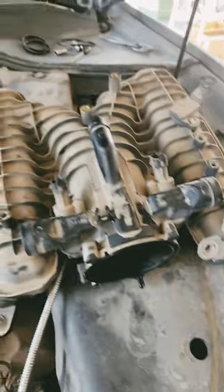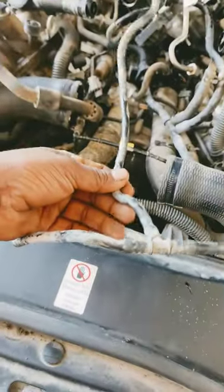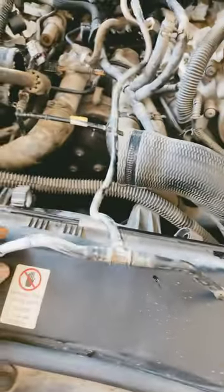I already removed all these things for just one cooling hose — the air inlet, air bulb, and also the fuel pump. All of these things are removed for just one hose, because this water cooling hose is under everything. So I removed all of this, as you can see, just for this kind of hose.